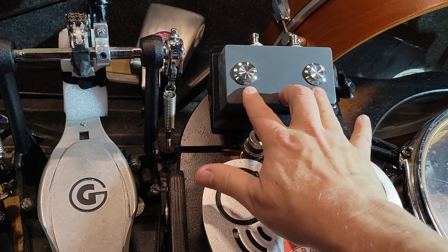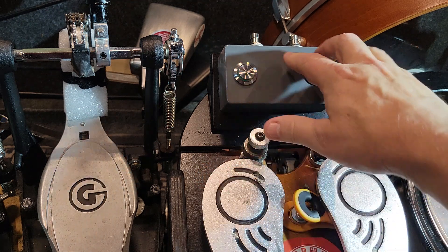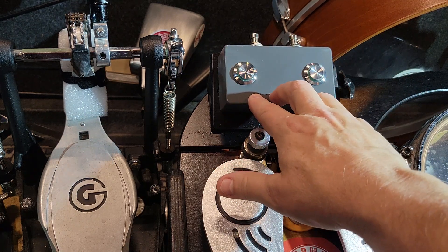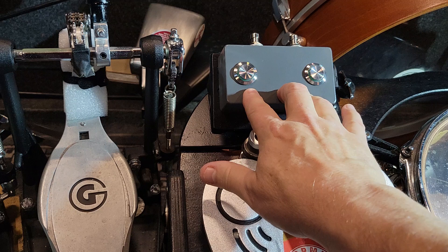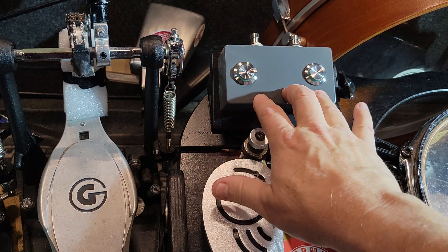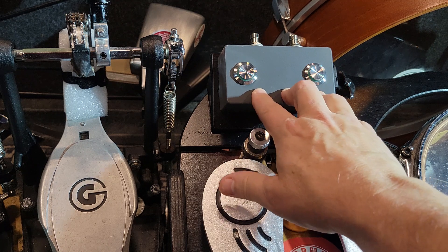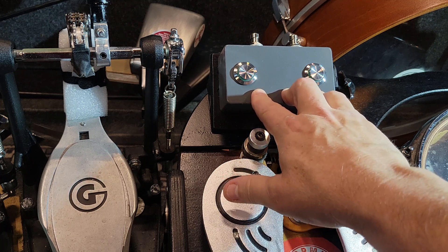These are two momentary switches of a different style, not like the guitar pedal kind. They can work on a single trigger and trigger the Yamaha DTX-502. I use it for tom sounds or congas or whatever.